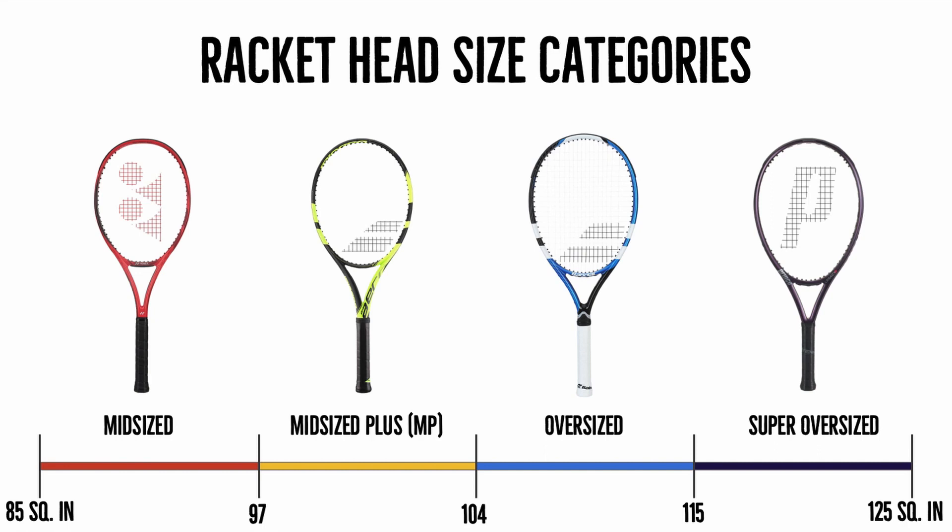Finally, the super oversized category has a head size of between 115 and 125 square inches. These are actually a little difficult to find and you might not find them in most stores, but you'll be able to find them on online websites like Tennis Warehouse. These will be a good fit if you have some injuries and need to get as much power as possible, or if you can't move that well and need a significantly large head size.